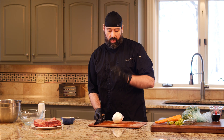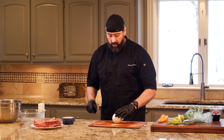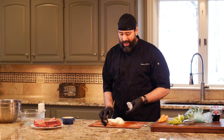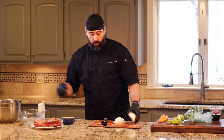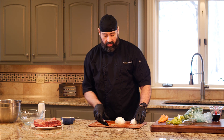We're going to need mirepoix for this. The recipe is one onion, two carrots, and two stalks of celery. I'm going to dice an onion — it doesn't have to be finely diced since this is going to cook for quite some time in the oven.